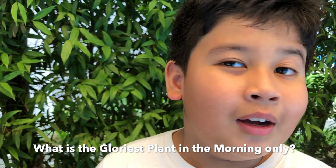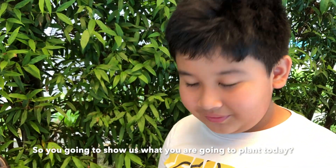What's the glorious plant in the morning? Only papa knows! Do you know it? No? What's the answer? The morning glory! Wow, because it's in the morning — morning glory! It's not night glory, but morning glory! Wow, okay, so you're going to show us what you're going to plant today? Yes, it's the morning glory!